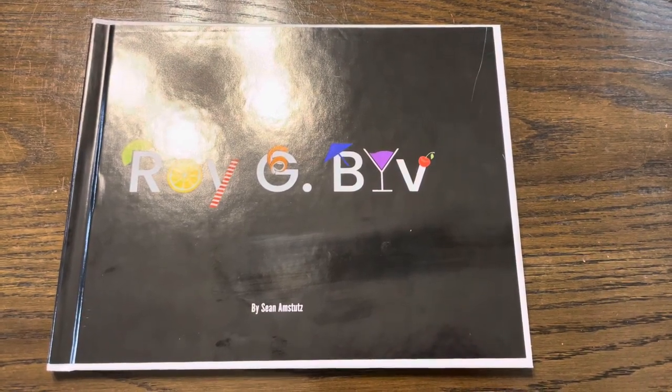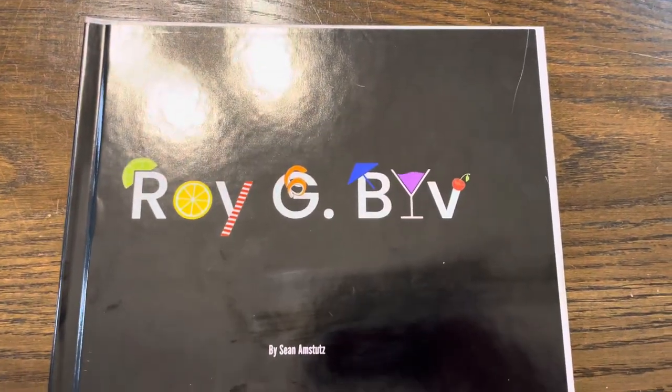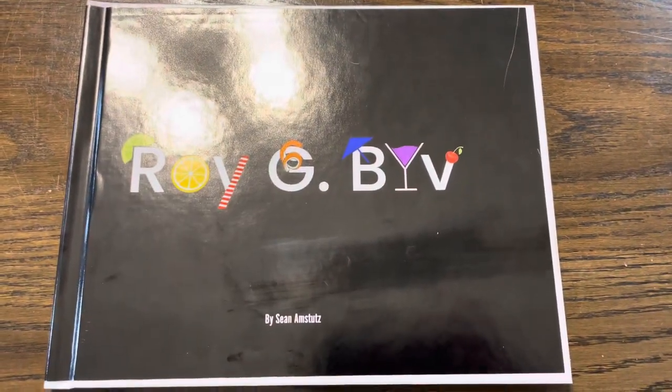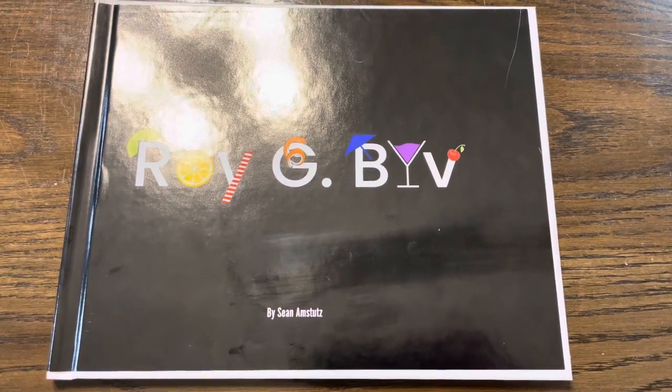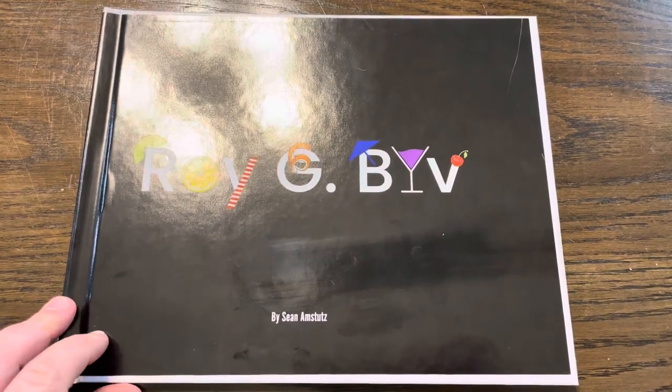Here's my final book for this semester's project. I did get it printed at Walgreens. Unfortunately, Blurb needed a week and a half with the fastest shipping, so I had to settle for Walgreens to get it printed within the time frame.